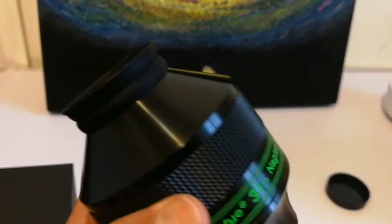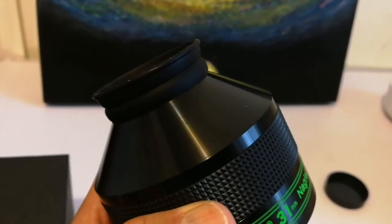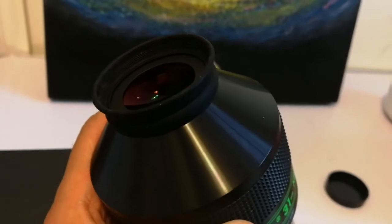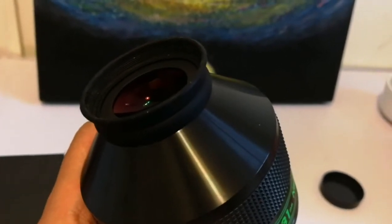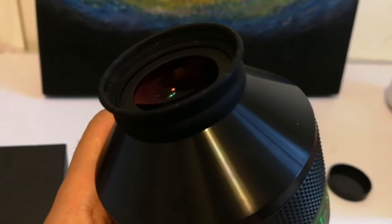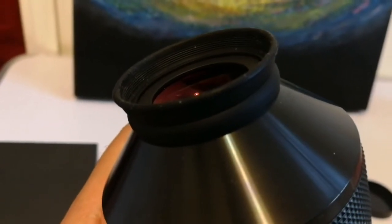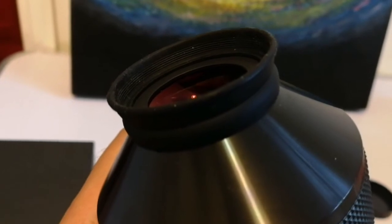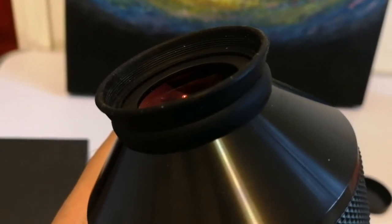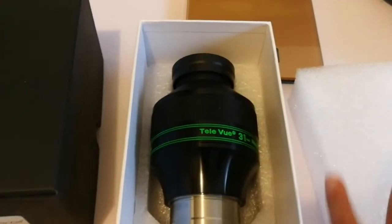I think they could do better with this eye guard. The Takahashi uses a different rubber material that doesn't absorb as much and is electrically neutral. These ones are charged — you can see it because they absorb any tiny particle and you cannot remove them no matter how hard you try. Back in the box until I go for a test.